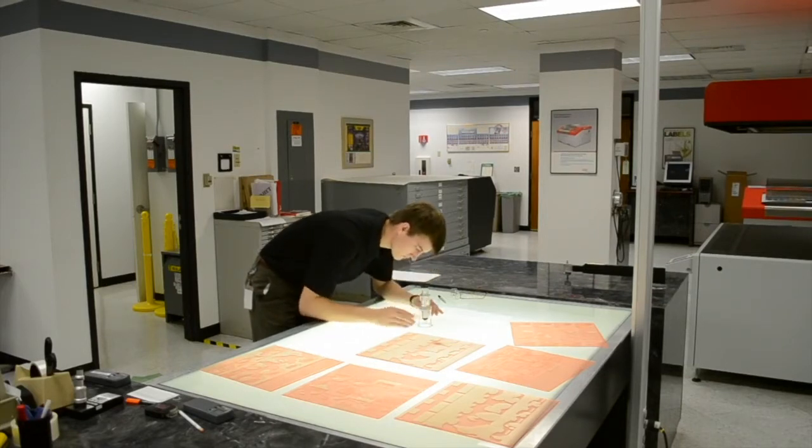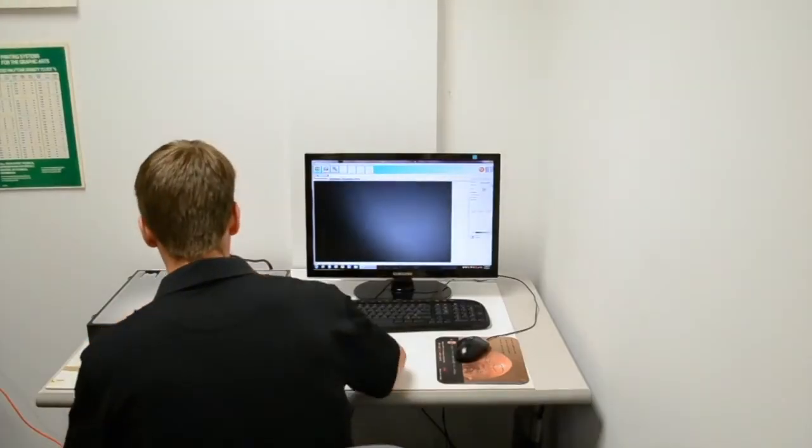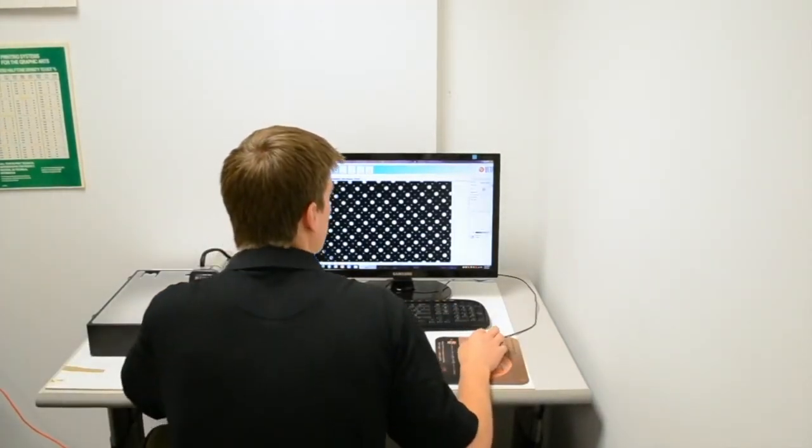If reverses start filling in and you are not getting a proper clean out, you may be overexposing, or you may need to check your processing times as well. If you have a dot analysis tool such as the Betaflex Pro, it's possible to collect numerical data to certify that you are making plates within a determined standard.